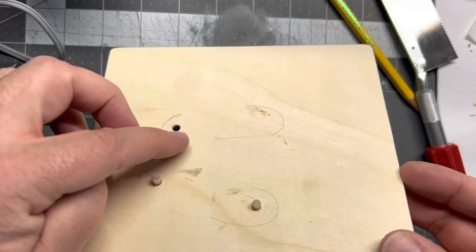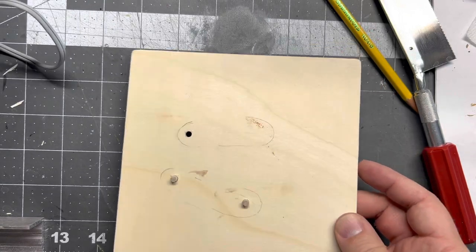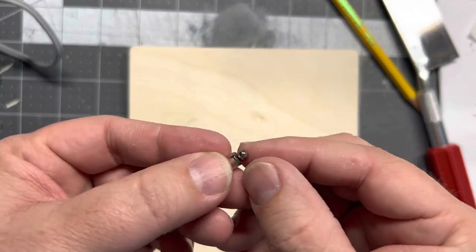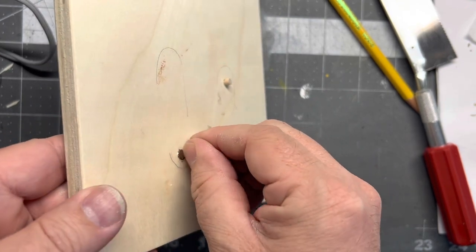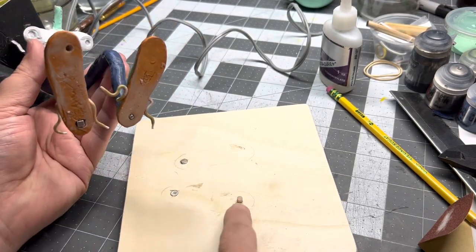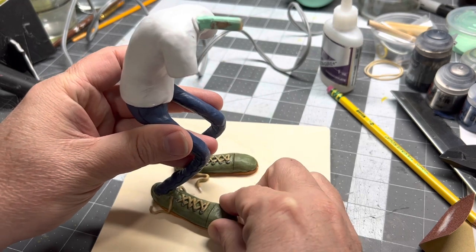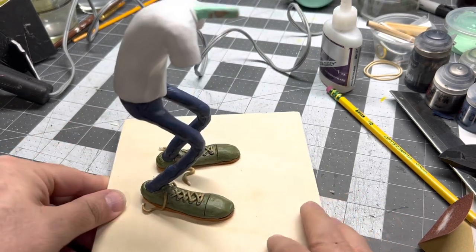I wanted to get the base finished before I did his hands, just so I knew where the hands would lay. I did this little peg system because it needs to hold — it's top heavy. But even with those pegs it just kept falling over because the head is so big. So I've got these magnets — if I can put a magnet in the base and then a magnet in the shoe, I think that might work. Just to be safe, I went ahead and did a magnet on both heels. I'll pop this off — and it really sticks now. I had a square magnet and a circle magnet, but whatever. Now that that's done, I can kind of see where the hands go and how long to make the arms.